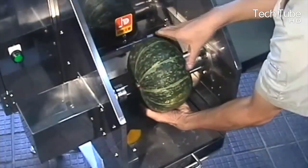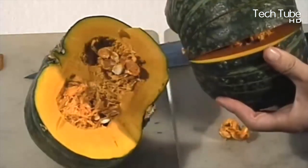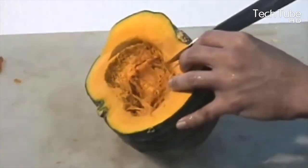The process only consumes a couple of minutes and makes the pumpkin ready to be taken out. After cutting both the upper and lower surfaces, the pumpkin becomes fully prepared to be placed on the table.